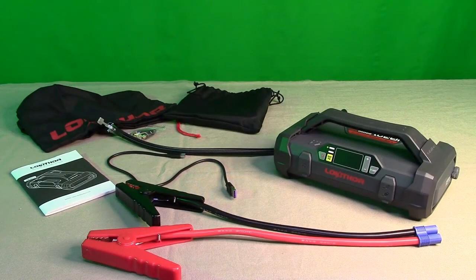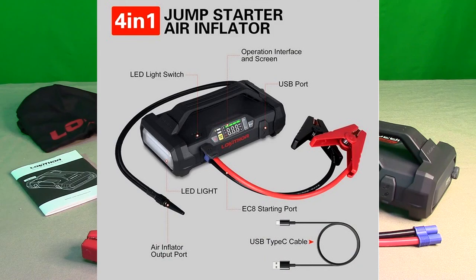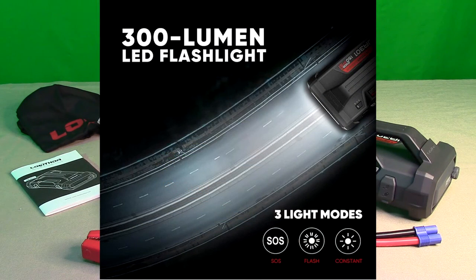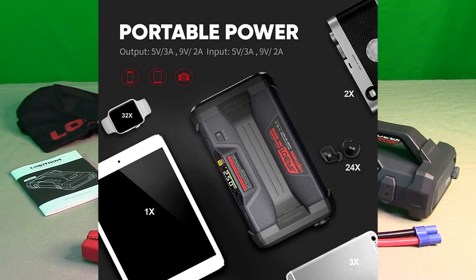Hello again, this is Robert Veitch here with my video review of the LOKITHOR brand, model JA301. It's a 12-volt car battery booster pack jump starter with an air compressor on board. It has 2,000 amps booster capability and can boost up to an 8-liter gas car or a 6-liter diesel engine.